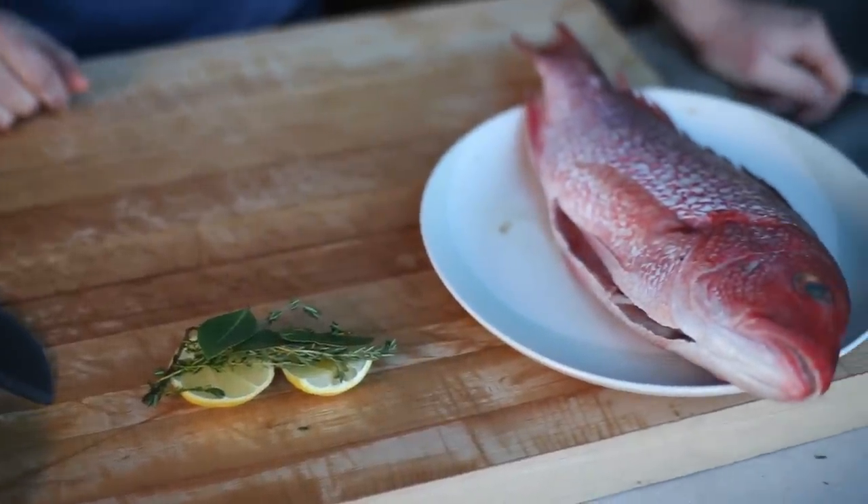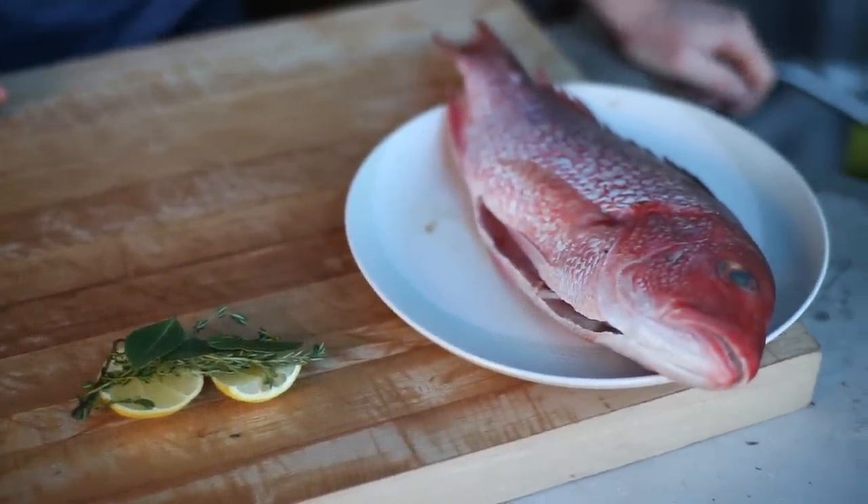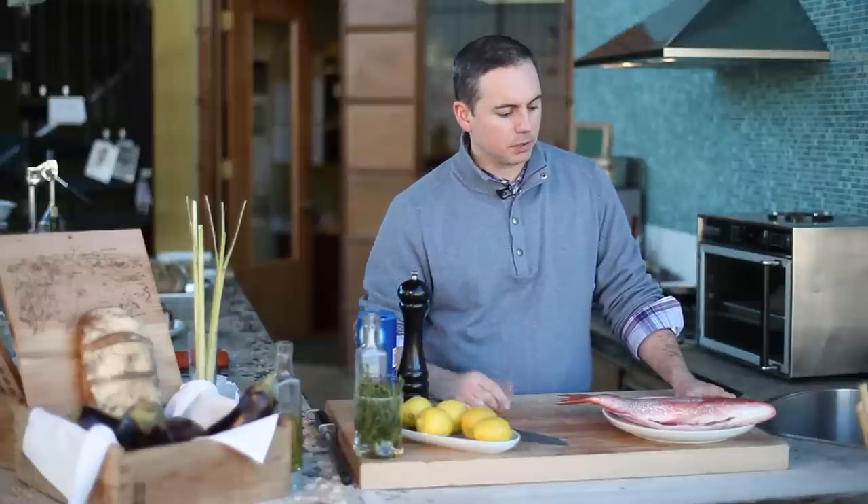Snapper is one of the best fish to work with. It's got a meaty texture, a sweet flesh, it's sustainable and it's interesting. It's got a beautiful color tone to it.